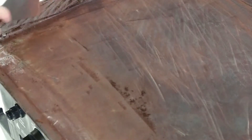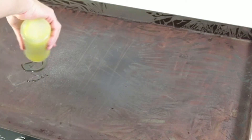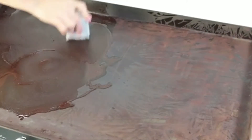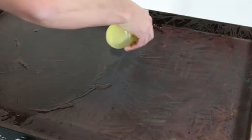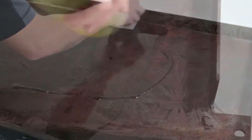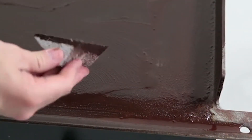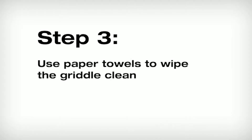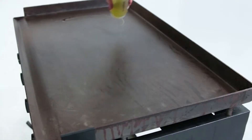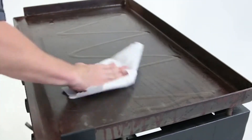Step two: Use regular cooking oil and the grill stone to scrub your griddle surface. You'll typically find grill stones in the barbecue aisle of the store, but if you can't find one, try using steel wool or medium-grit wet-dry sandpaper. Step three: Use paper towels to wipe the griddle clean, then apply more oil and wipe down again. Do this until all rust debris is gone, going back over any missed spots with oil and the grill stone.